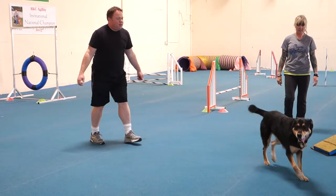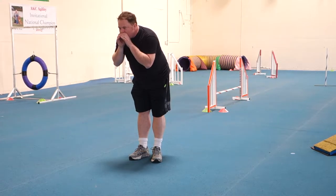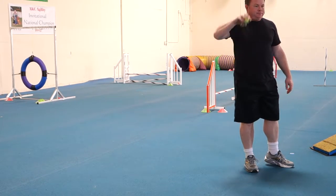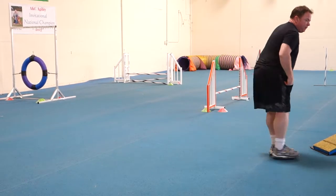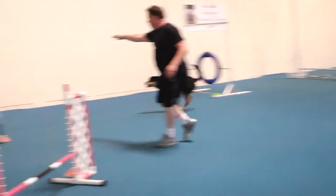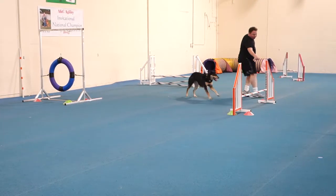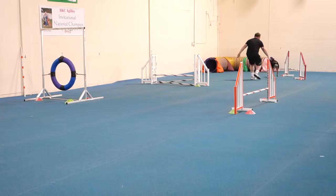Ready. Moe, moe, moe. Ready. Moe, moe, moe. Ready. Come here. Moe. Come. Go. Up. Over. Over. Turn. Over. Moe. Turn. Over. Moe. Over. Chest. Moe. Move. Okay.